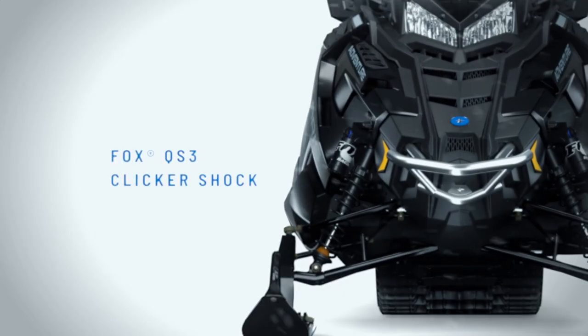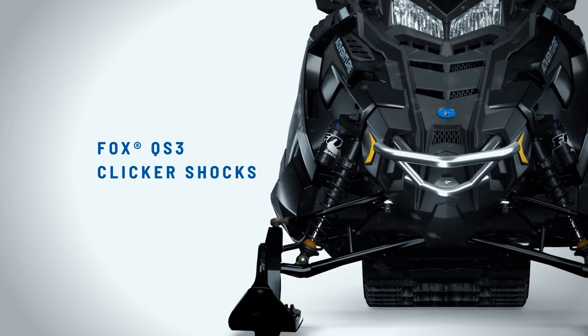The front suspension on the Titan Adventure comes with Fox QS3 shocks. The suspension is adjustable from 39 to 41 inches wide, so depending on how you use the vehicle you can adjust the width of the front end.